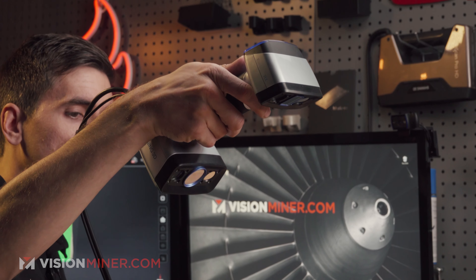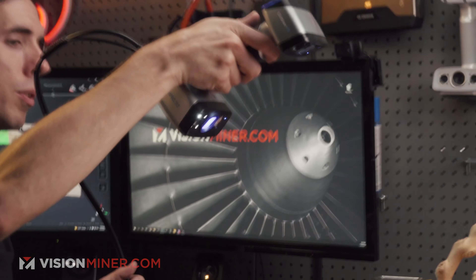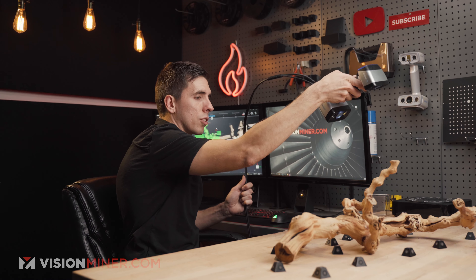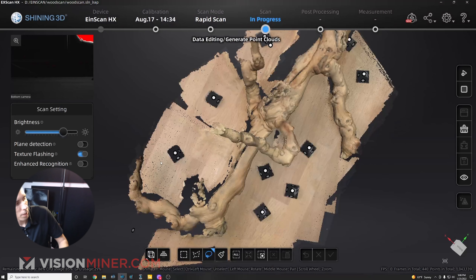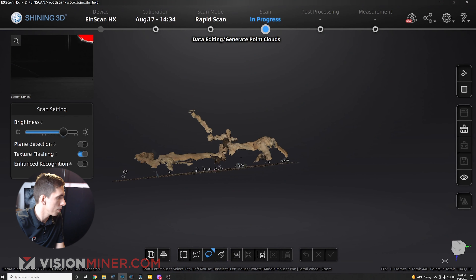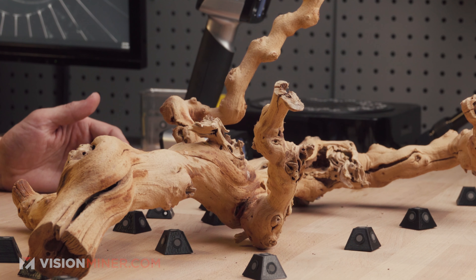I'm going to show you how it scans differently with the different modes on. You can see it's flashing that light — that's for texture, to get a little better color and overall consistency. Different features produce different results when you turn them all on or off. You get different results from different methodologies.